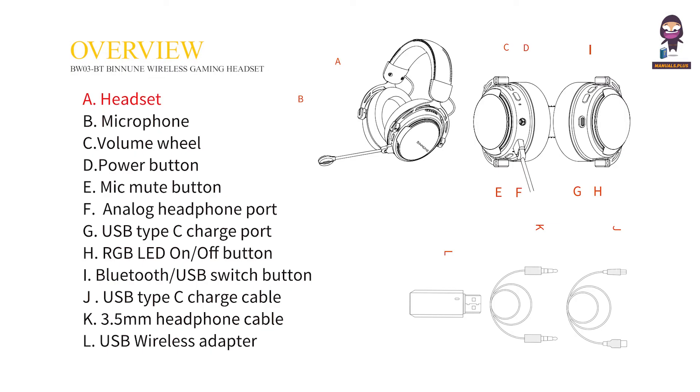Overview. A: Headset. B: Microphone. C: Volume Wheel. D: Power Button. E: Mic Mute Button.